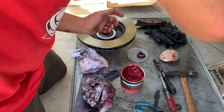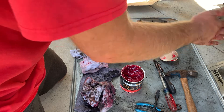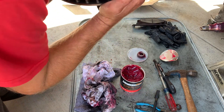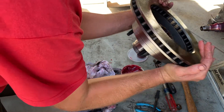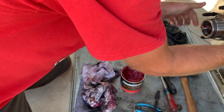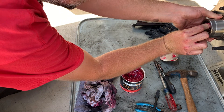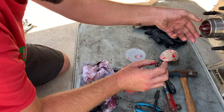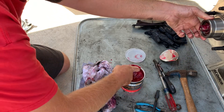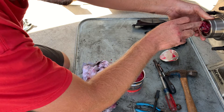We're going to take the rotor and stick a little bit more grease in here too, so when we go to stick the washer on, it'll pack some more in there. Then we'll clean up our threads and stick on our nut.